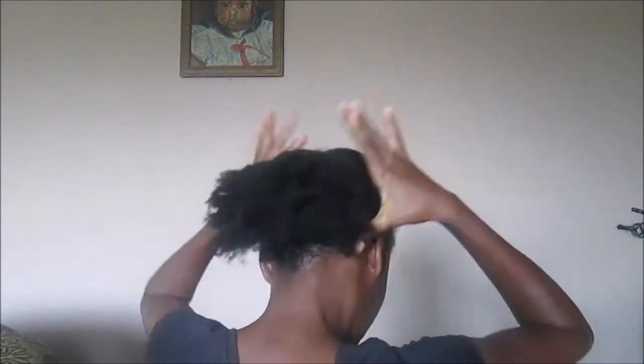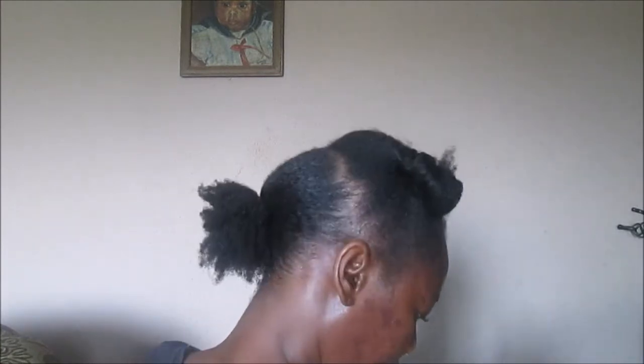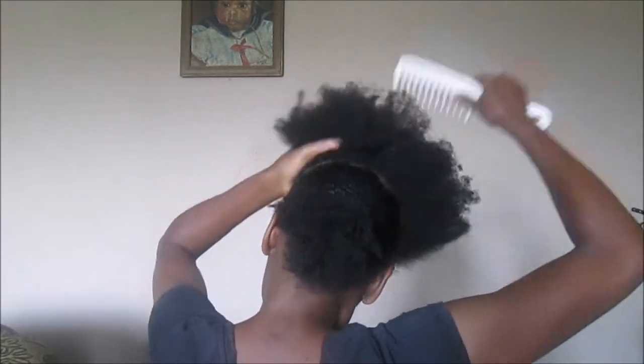So I didn't use as much gel as I used in my other video where I show you how to make the protective hairstyle with the Darlene Yaki weave. So I didn't use a lot.